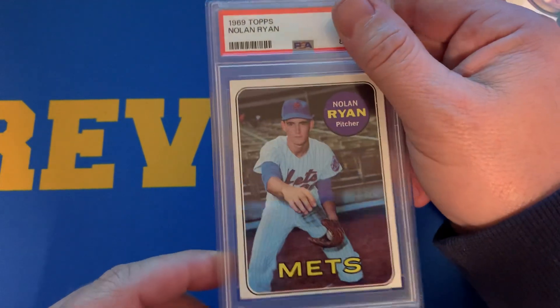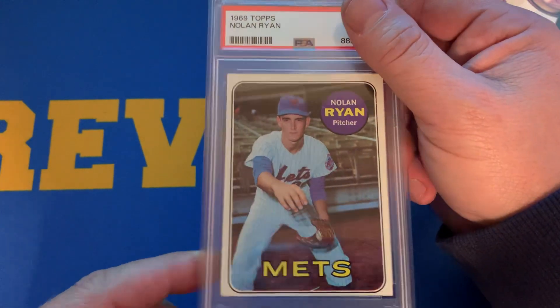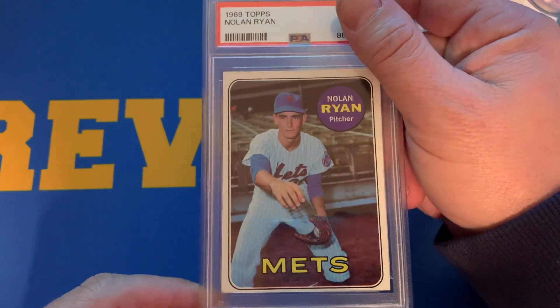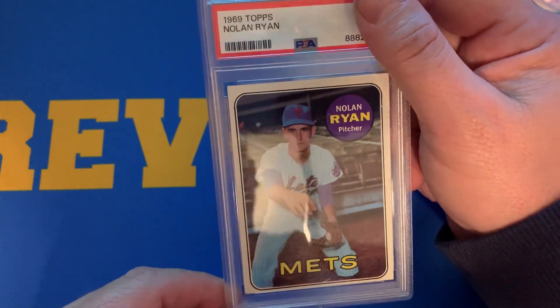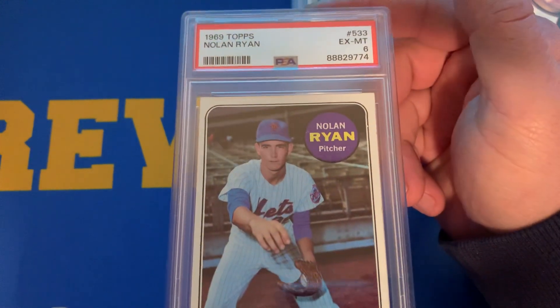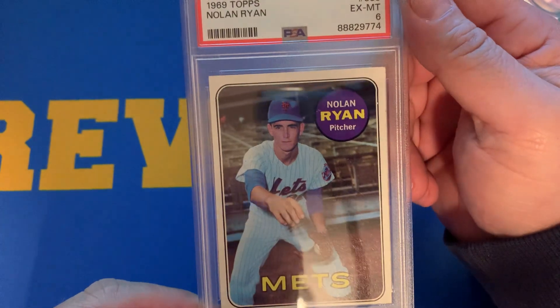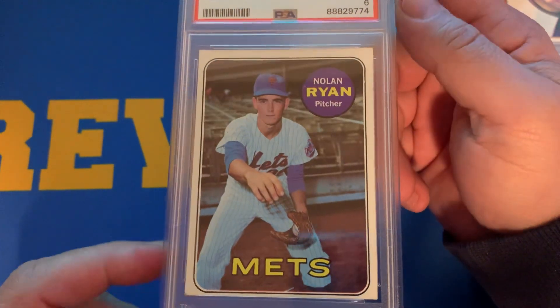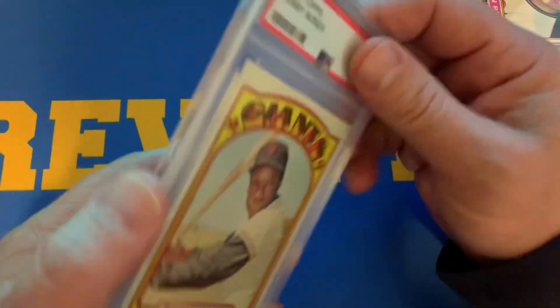Here's a 1969 Topps. I consider this Nolan Ryan's second-year rookie, just due to the fact that this is his first card with him solo on it. I was looking for a 5 and above on this card, and we received a 6. This is a profitable card for me based on what I have in the card — should be able to make $100 to $150 on that card, and anything above that is just bonus.